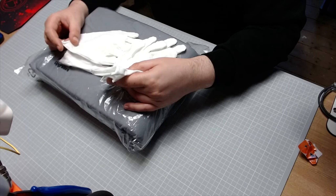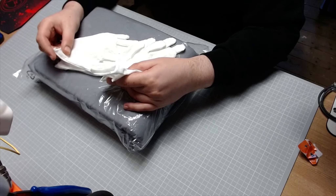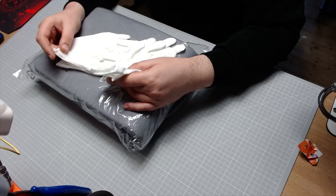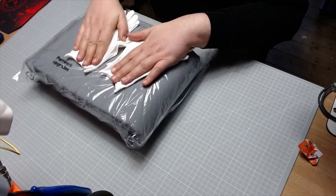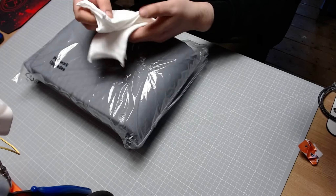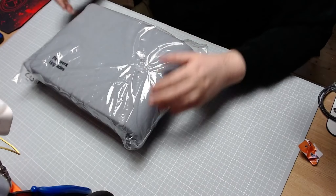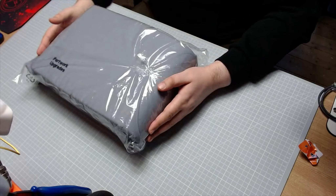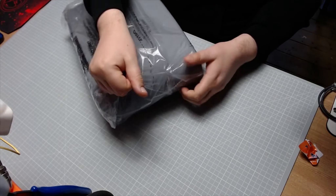Ian didn't know whether to put them on the website for people to purchase or to throw them in as a free gift. You decide, guys - let us know in the comments below, and I'm sure Ian will take on board whatever your comment is. These are some really nice cotton gloves that I am definitely going to be using. I'm just going to put them up there where I can reach them. So here is the ship's hull assembly cushion - let's get this out of the packaging.